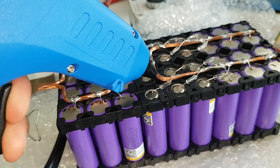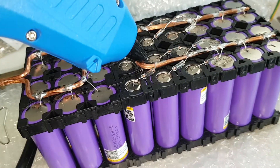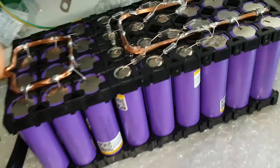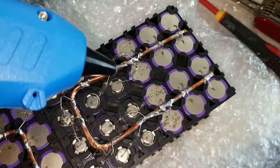I'm going to firm up the bus bar a bit more using hot glue, but the cable to the hot glue gun is so short I can't reach. Well, you get the idea.